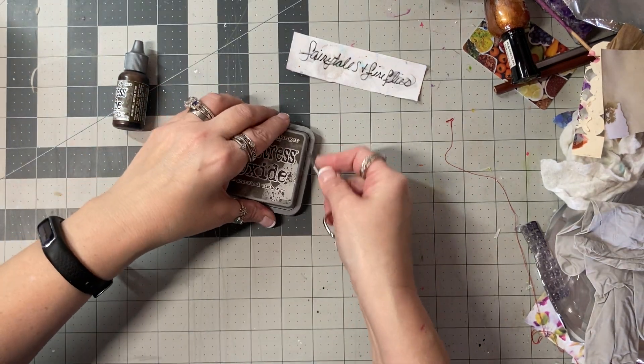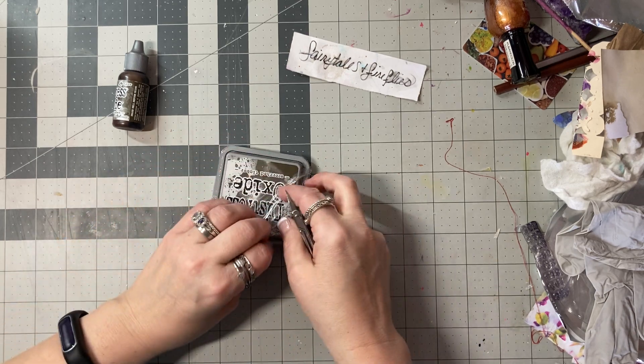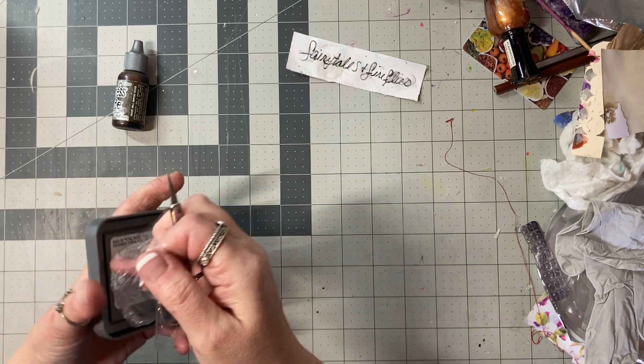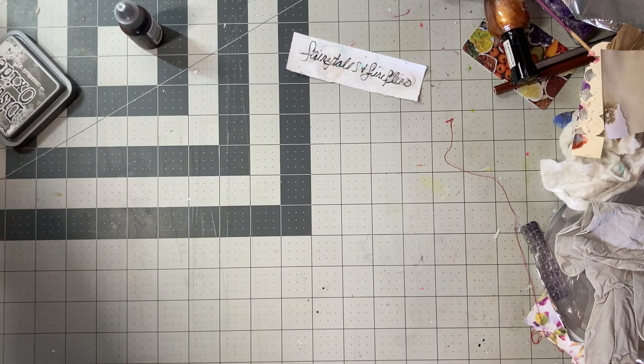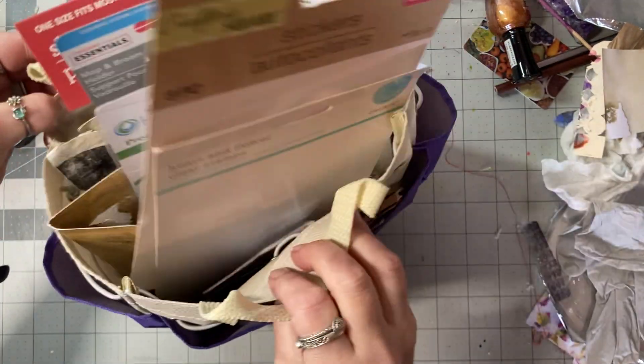I was like, well, I'll go in and start a video, we'll see how long we last. We're just going to go easy today. I was thinking: what if we actually tried to just use up what's on my desk into tags? That won't be that hard because there's a lot of stuff on this desk.